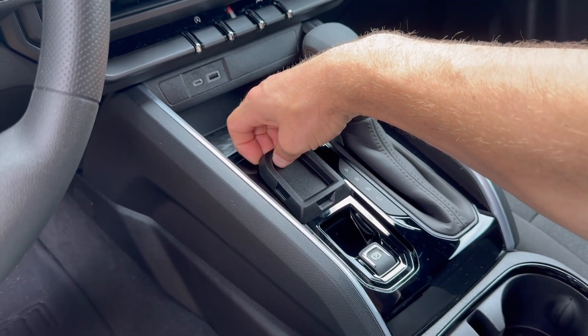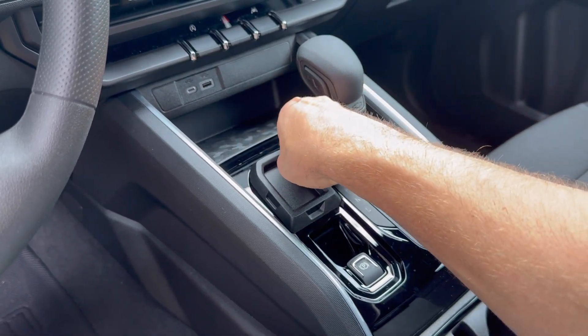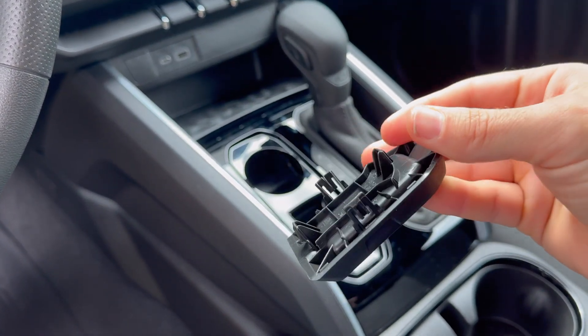It just has plastic clips on the bottom. By pulling gently and moving your hand around the sides, it will just pop out. You can see the clips there on the bottom.